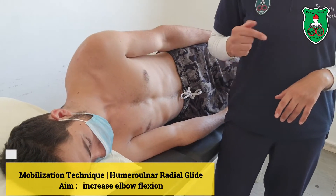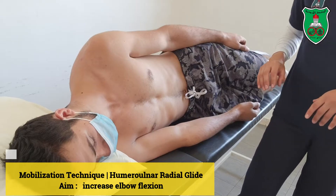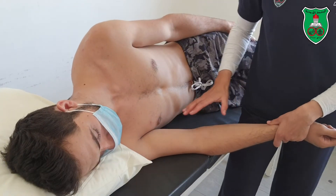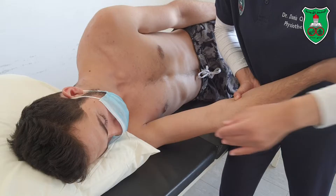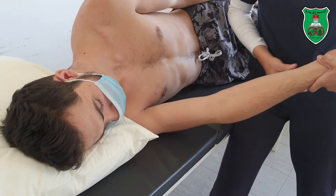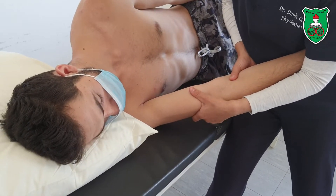Humeral-ulnar joint radial and ulnar glide, with the model in the side-lying position. Apply the glide on the lowermost arm and stabilize the arm between your own arm and your body. Hold the proximal end of the ulna.